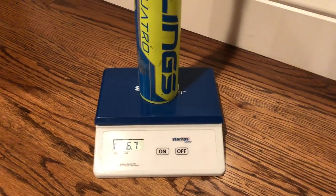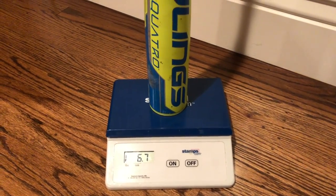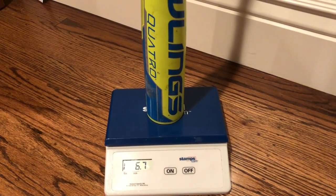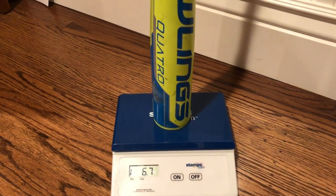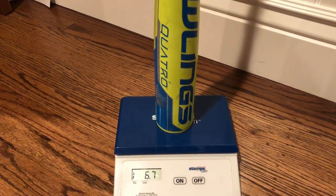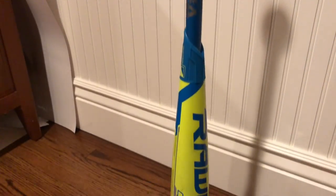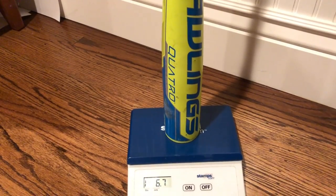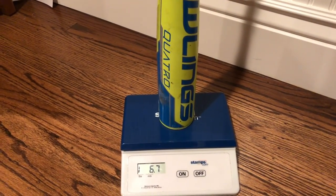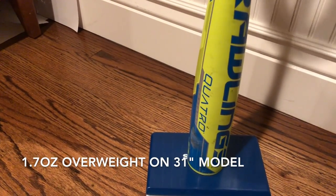If you looked at our other video where we measured the 30-inch model, you'll note that bat was much closer to a drop 9 — just one ounce over the listed weight. When you go one inch longer to the 31-inch model, the weight goes up quite a bit, about 1.7 ounces over, compared to just one ounce on the 30-inch model.